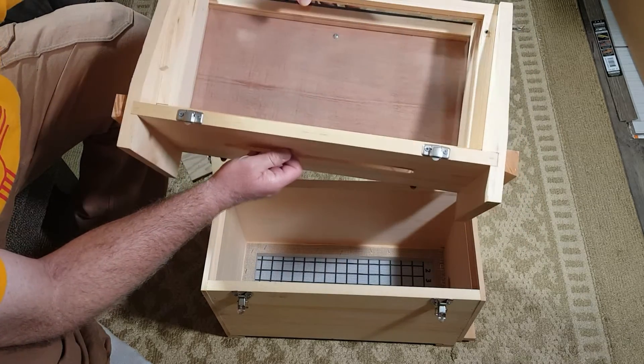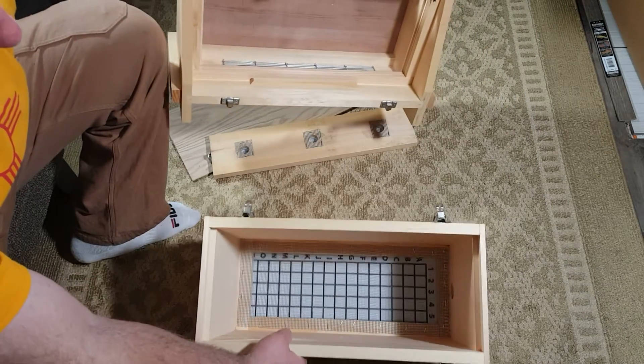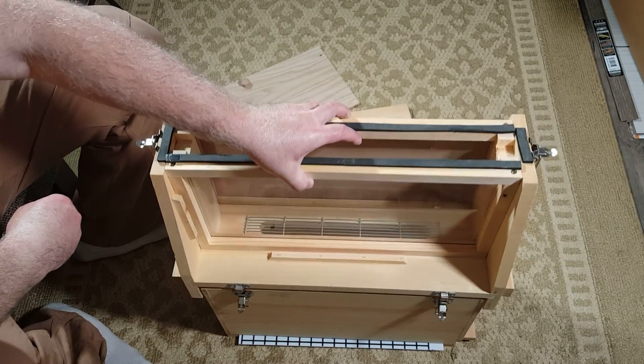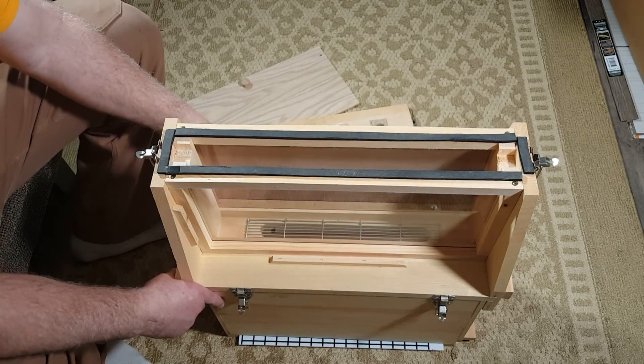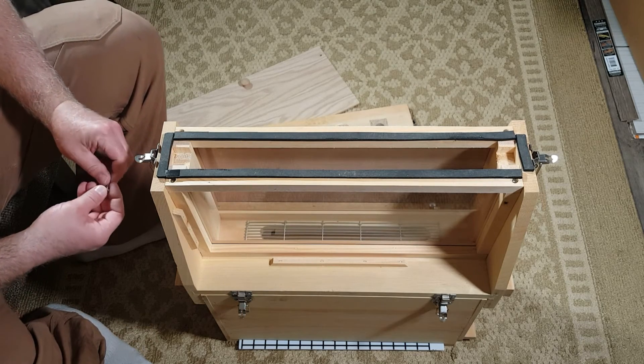So that's the observation hive — this kind where you put the display frame on top. I hope you enjoyed checking this out. I'll put more information about this in the description, and when I'm using it I'll put some more videos up about that. Thanks for watching.